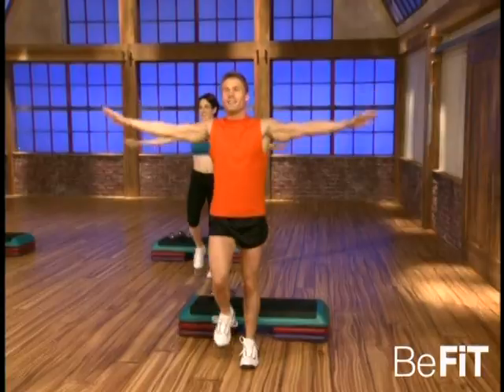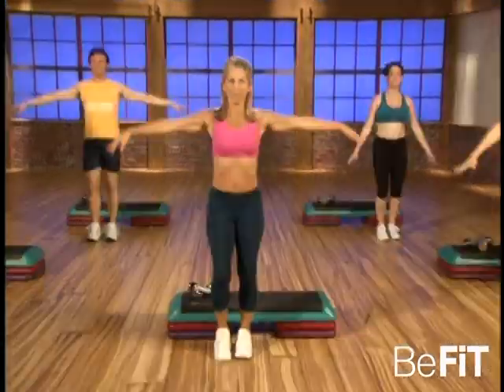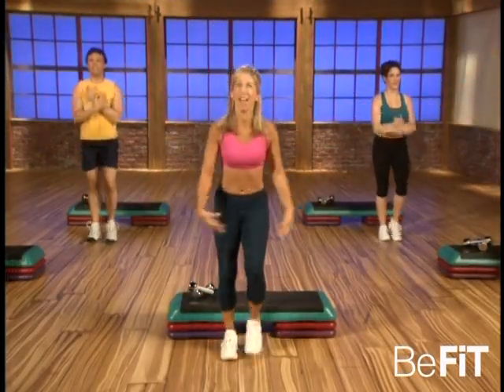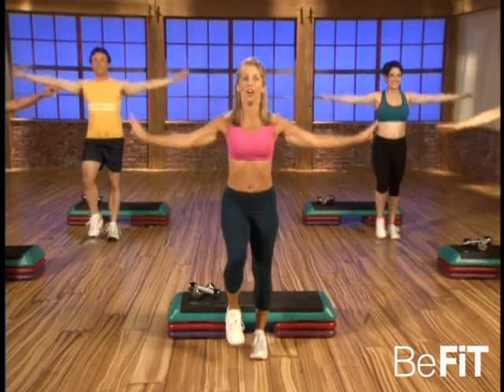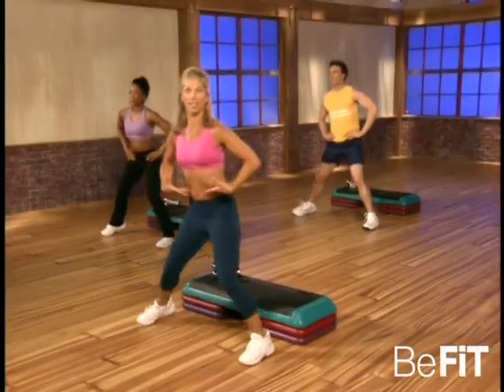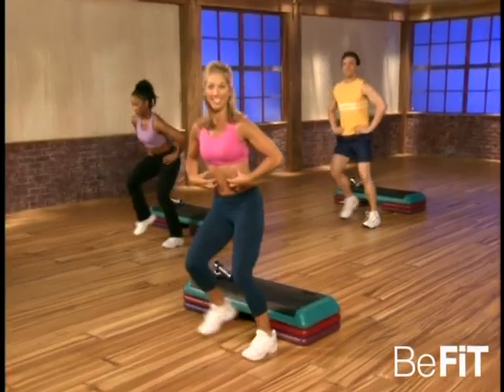Good and exhale. Ready, and inhale and exhale. Beautiful — one more time, deep breath, get the oxygen, point and exhale. Ready — side to side. Okay, keep your back straight, or your tummy's tight. Come on, good.